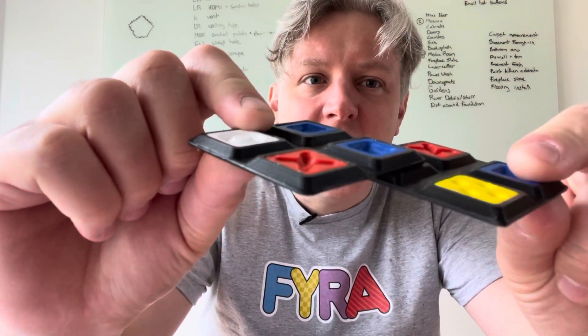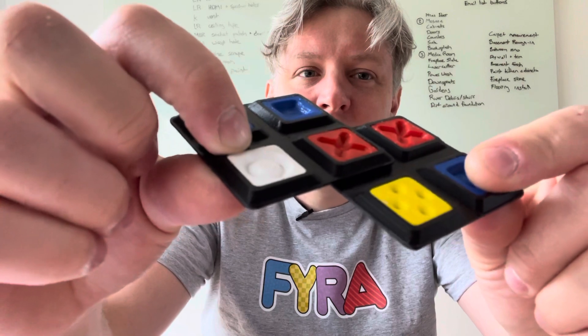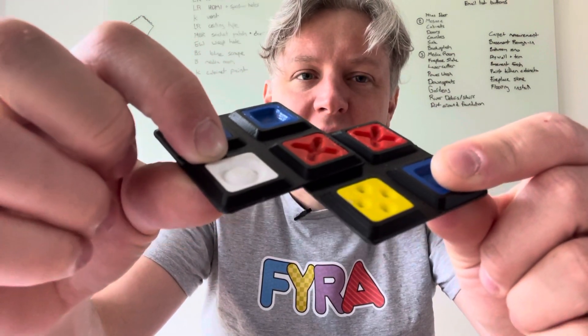The pieces themselves are three dimensional in their shape so they interlock. So the crosses connect together. They don't snap like Legos but they definitely have some positive connections.